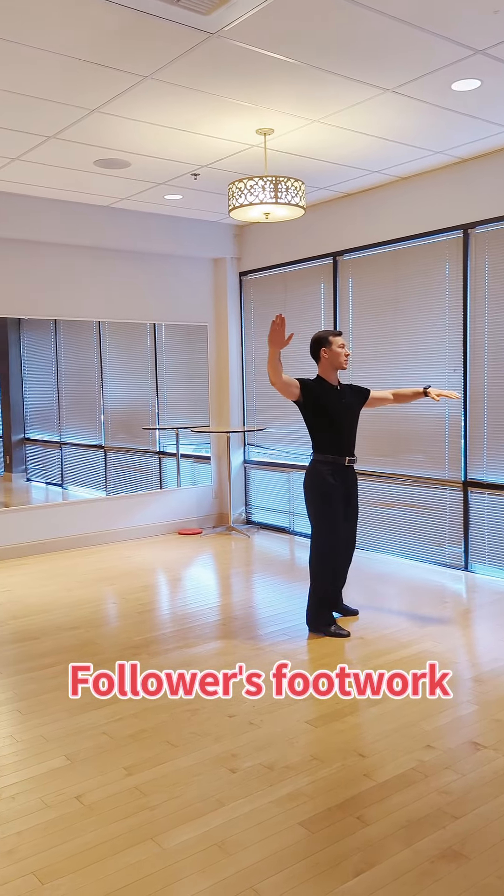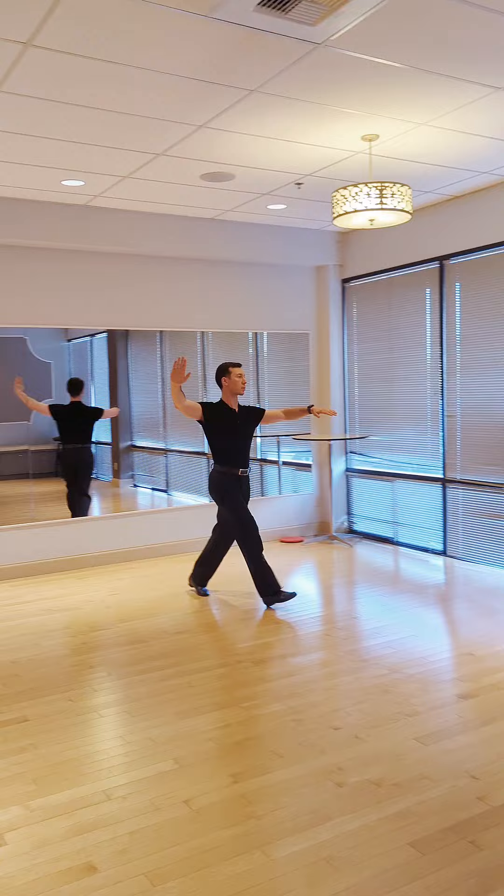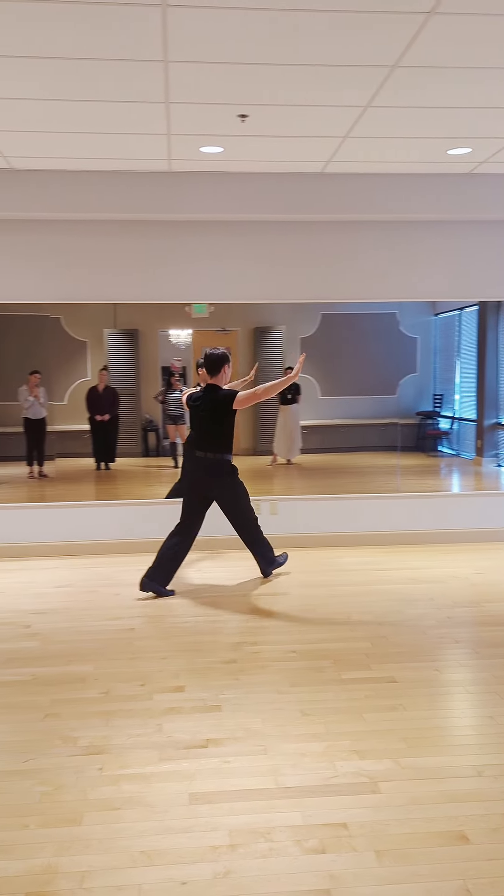Back foot, preparation step, one, two, three, natural turn, and right foot change.